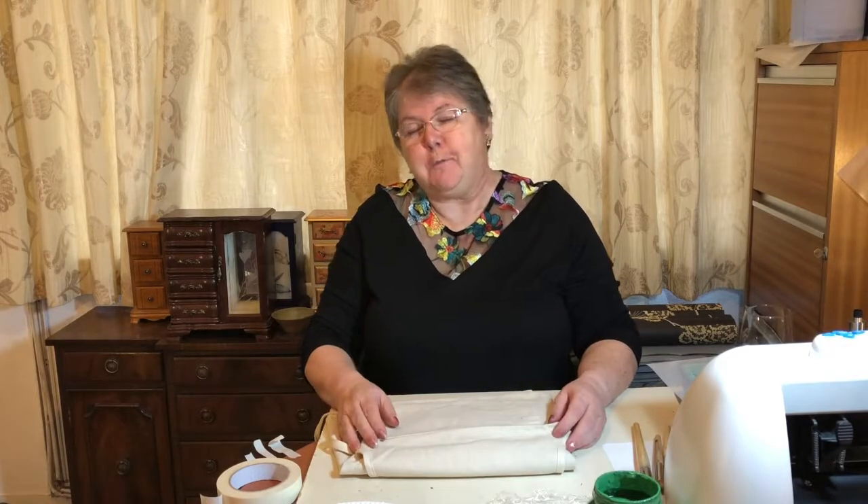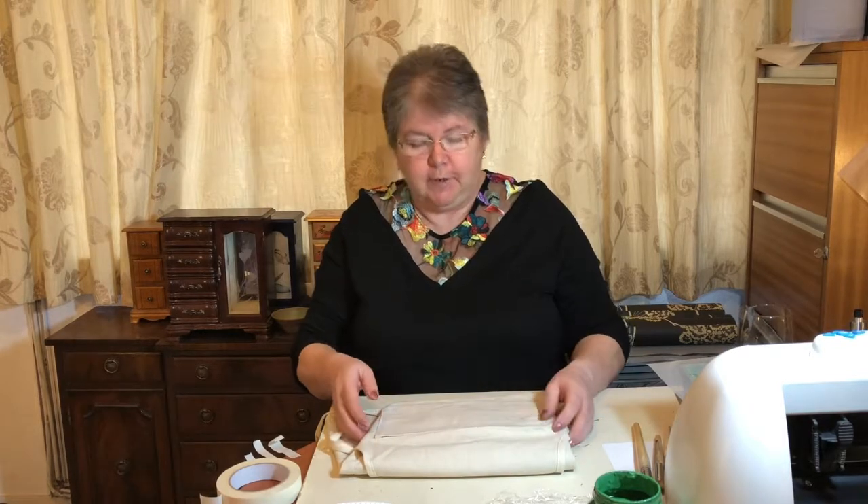Hi guys and welcome back. I know it's been an age since my first video. It's not that I haven't wanted to do another one — it's just my time has been taken up. My heart's been stolen by my lovely new stencil cutter, which I've been trying to get to grips with the software for. And it hasn't been that easy. But fortunately, my husband has. So all's well.